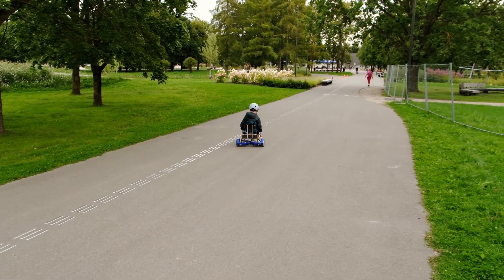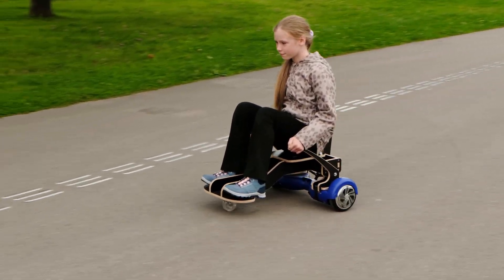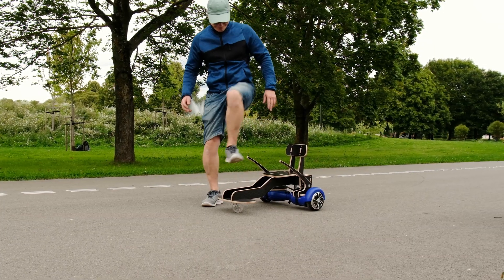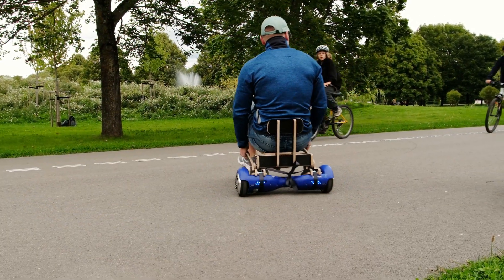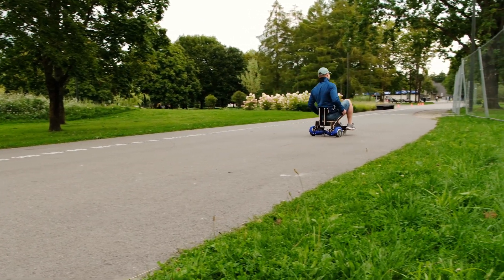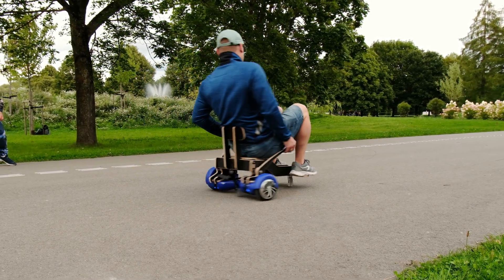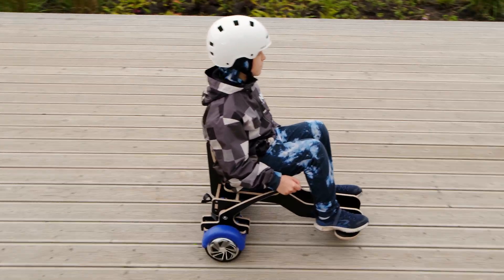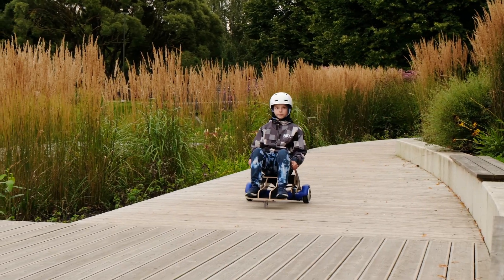The kids love it. The controls are simple and they picked it up immediately. But the real question is, can it handle an adult? And the answer is yes. The laminated plywood holds up perfectly and the hoverboard has no problem carrying the extra weight. We turned the regular hoverboard into a go-kart and it works. Thank you for watching and I'll see you next time.